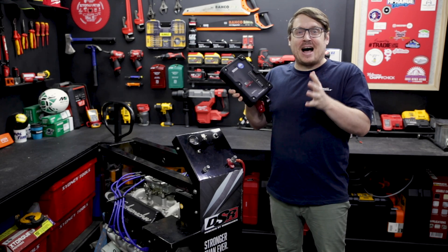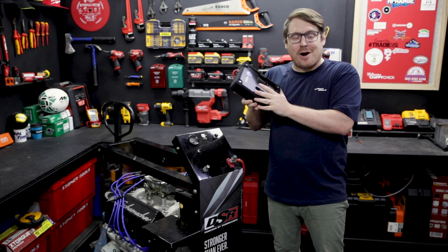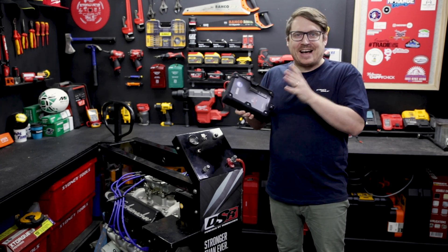Unbelievably easy to use, faster, and safer to use than a battery charger. And because you don't need to keep it charged, you can just throw it in the back of your car and forget about it until you need it.